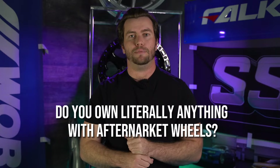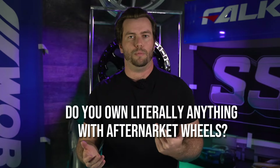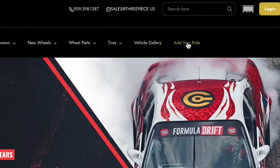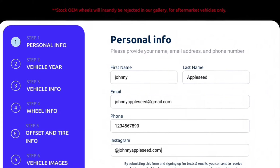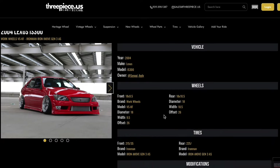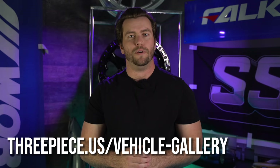If you've already got a Raptor with aftermarket wheels on it, or any truck, car, or anything with wheels, drop it in our vehicle gallery on our website and show it off for everyone, plus get entered into our monthly fitment battles for your chance to win huge prizes.